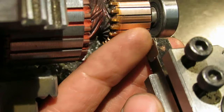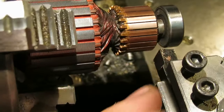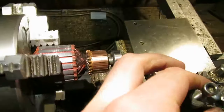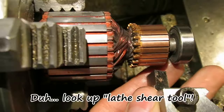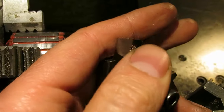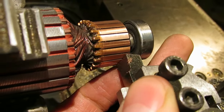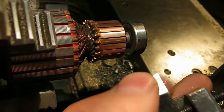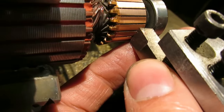I used a knife tool to turn it rather than a normal sharp lathe tool. If you look up knife lathe tool online, it's ground to a knife edge like so, and you don't use the corner of it — you actually use the midpoint of the edge, sort of there.